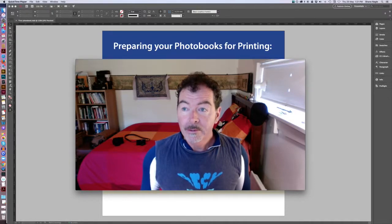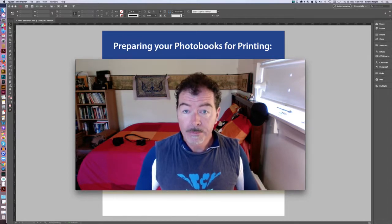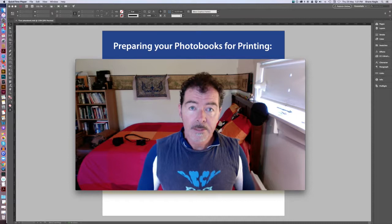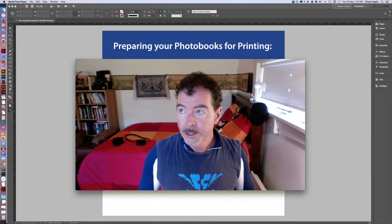Good morning everybody, or good afternoon as the case may be. I wanted to do a quick video to clarify a few things about preparing your photo books for printing, because there's a little bit of confusion around this in general if you're preparing your own PDFs and not using the PDF creation software or the InDesign plug-in from somewhere like Blurb, for example.